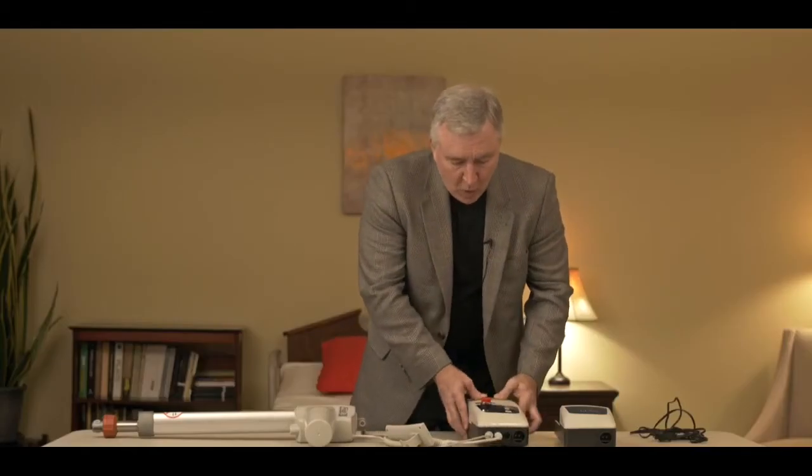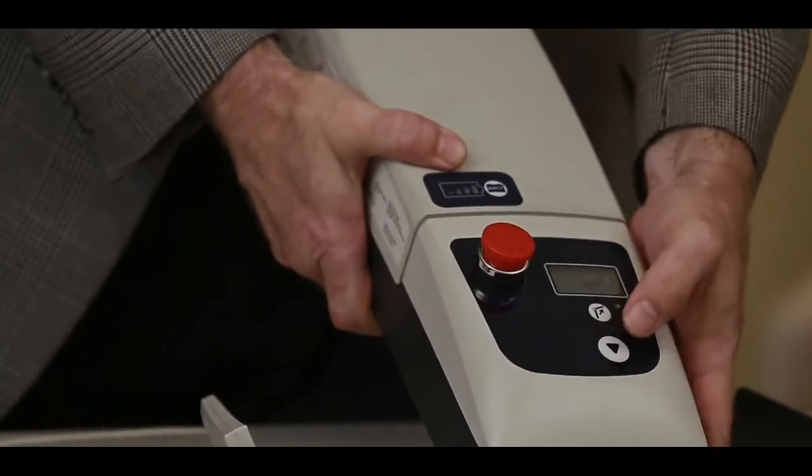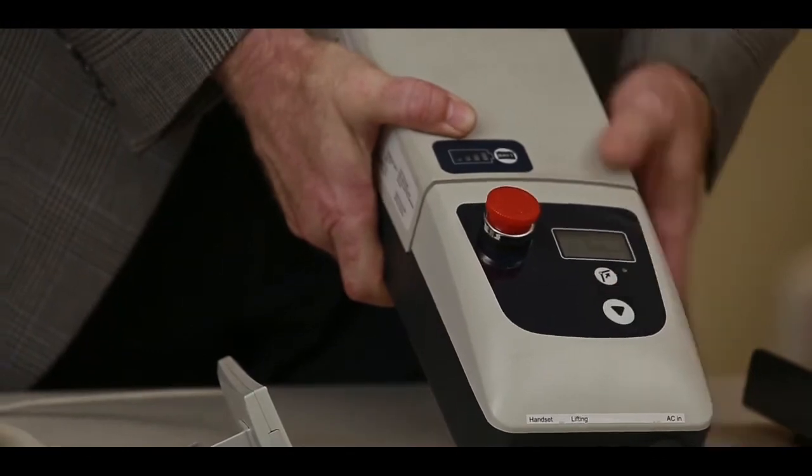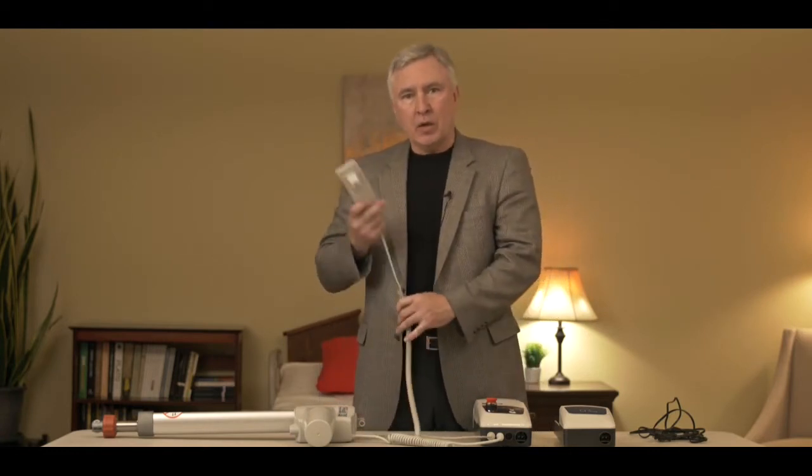So what happens if all that is connected and we go to run the lift with the hand control and it still doesn't go up and down? At that point I would advise that we go to the auxiliary switches that are on the control box to see if those run the lift up and down. If they do, then you got a bad hand control. Hand controls are probably the second main reason the lifts fail, because they do get dropped and the cords get broken.